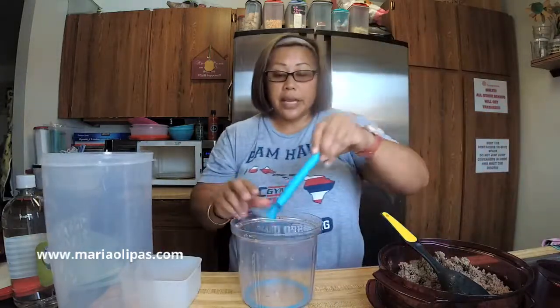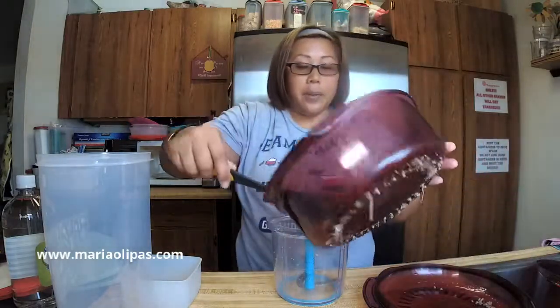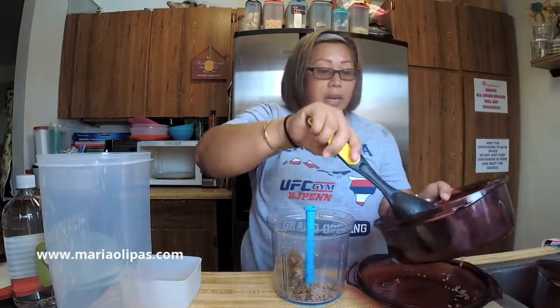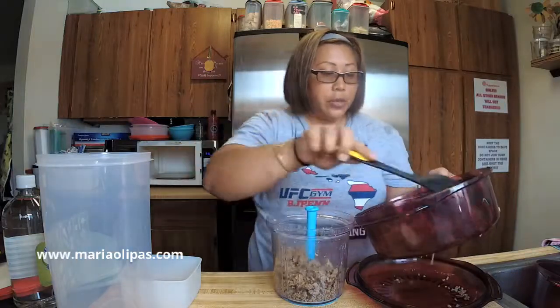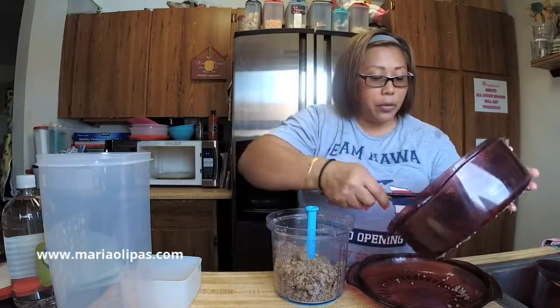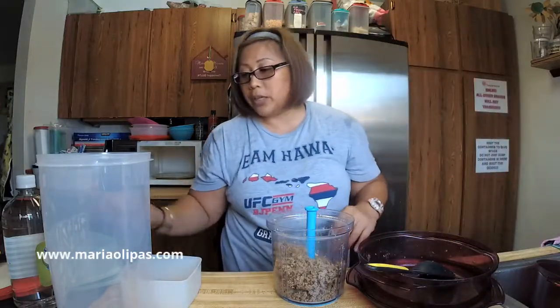I had all this meat to brown so rather than do it in sections I did all of it at once. This is also a great tip: if your meat is about to turn — like maybe you defrosted a huge batch and you need to use it — brown it in your stack cooker and then freeze it. You've just extended the amount of time you can use your meat rather than throw it away. I hate having to throw food away, especially with the cost of living and everything now.